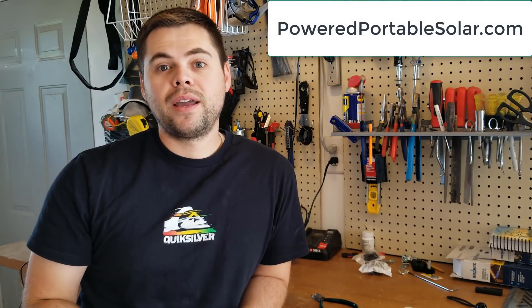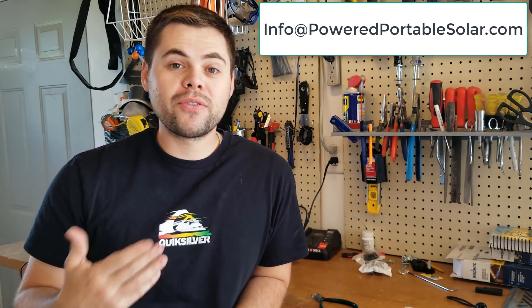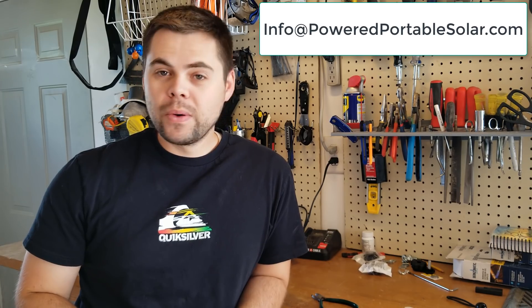Works really great for the B&D flex panels and other test panels. If you found this helpful please like and subscribe — I always try to release good information. You can also come to the website poweredportablesolar.com — I'll put the link below. If you end up buying the solar panel stand from Amazon I do get a small kickback and I really appreciate it. If you have any questions please email me at info@poweredportablesolar.com — that's the fastest way to reach me and I'm always here to help. Thanks for tuning in!